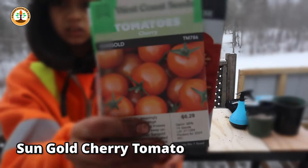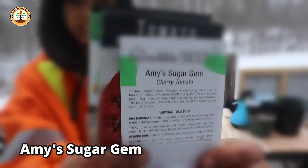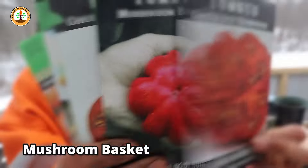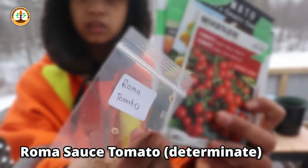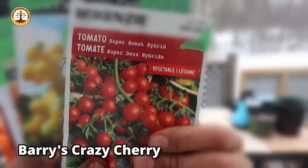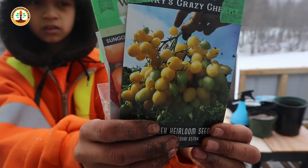The tomatoes I'm going to sow right here are the Sun Gold, the Amy Sugar Jam, the Costoluto Genovese, Mushroom Basket, Chocolate Chestnut, Little Aroma from our seed savings, Super Sweet 100 hybrid, and Berry Crazy. Those are the tomatoes.